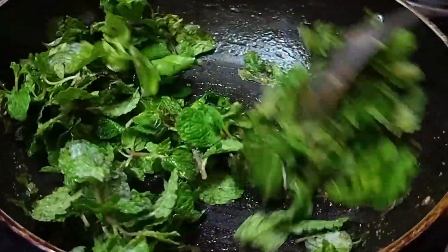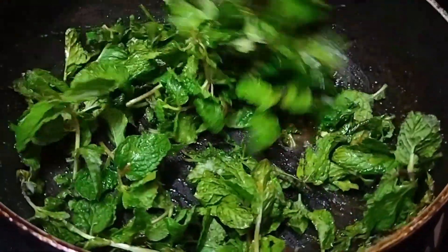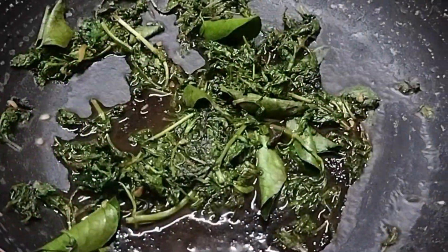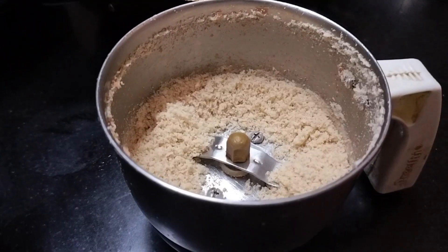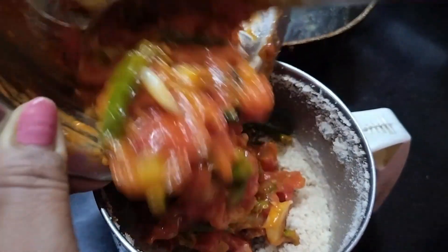The spoon will be joined by the soy sauce. Add the spoon and mix the taste, and grind it in. Then we grind the tomatoes to make a little water.